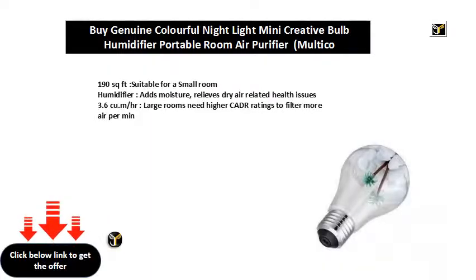190 square feet, suitable for a small room. The humidifier adds moisture and relieves dry air related health issues, with a 3.6 CMH airflow rate. Large rooms need higher CADR ratings to filter more air per minute.